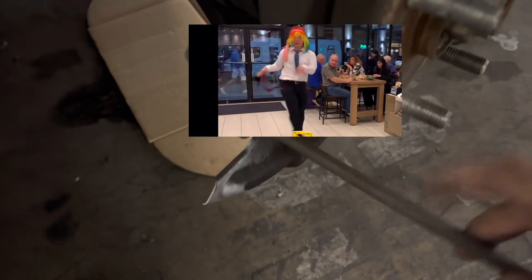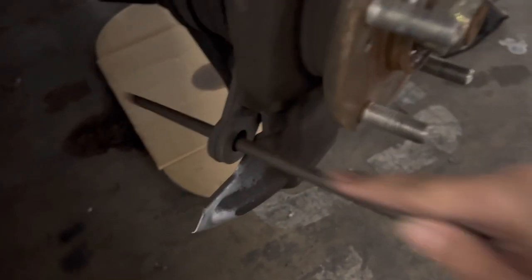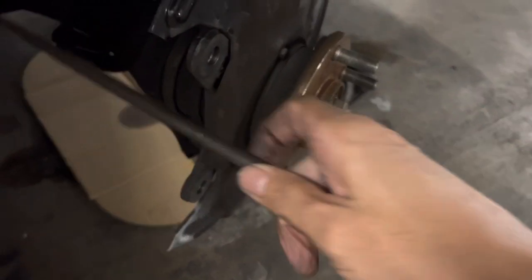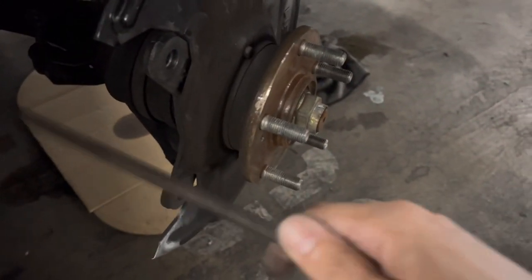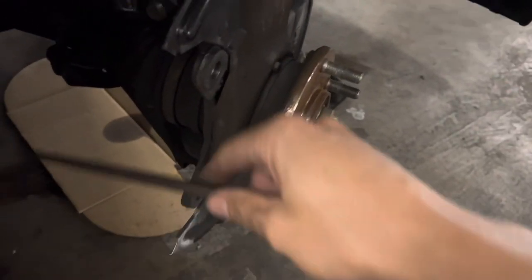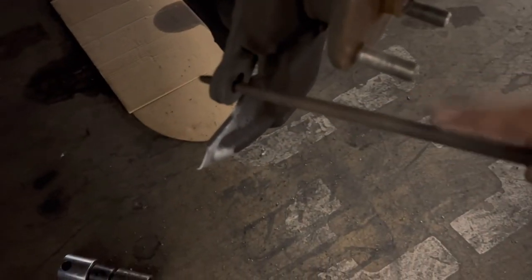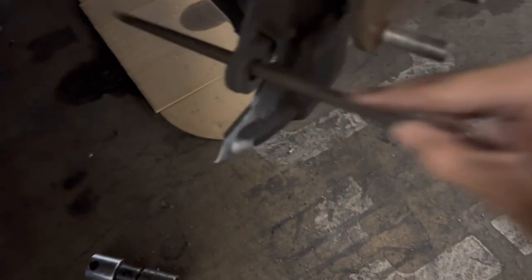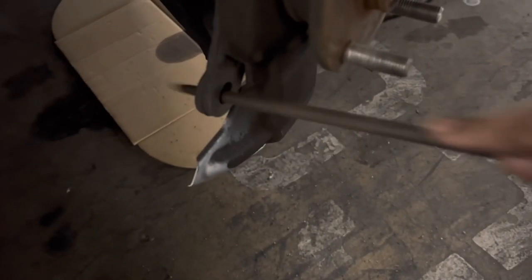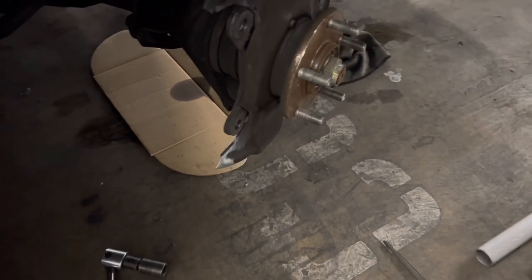This is a rat tail file — just go in there. Remember, you always want to go one way with the file because going back and forward actually rounds out the file and that's not what you want. You want to go one way to cut, then lift off, then cut again — don't drag. That's still not quite there yet, but you guys get the gist of it.